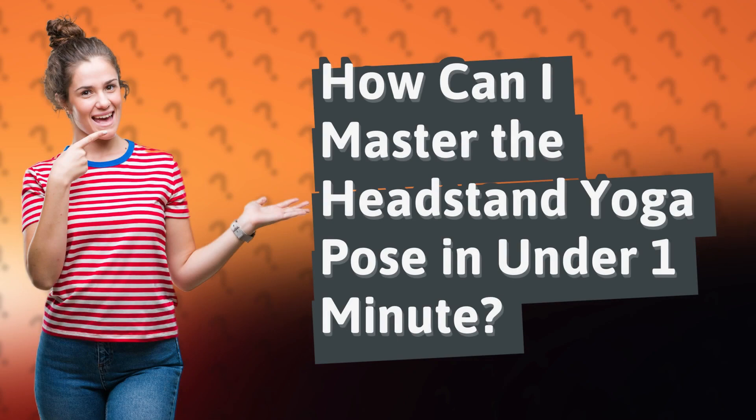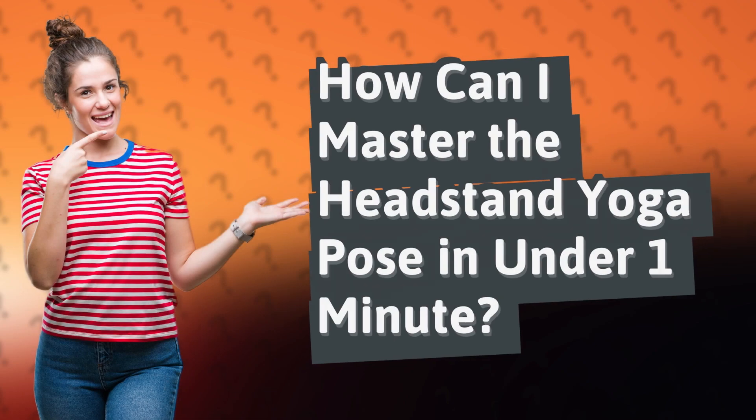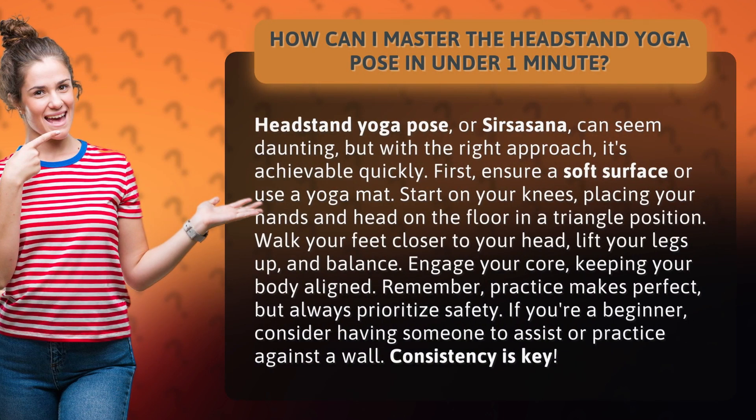How can I master the headstand yoga pose in under one minute? Headstand yoga pose, or sirsasana, can seem daunting, but with the right approach, it's achievable quickly.